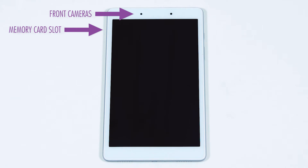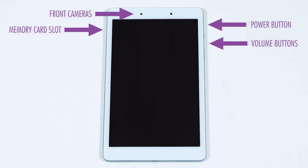Looking at the front of your tablet, you'll see the screen and a front-facing camera. On the left-hand side is where you'll find a memory card tray. On the right-hand side, beginning at the top of the device, is your power button followed by volume buttons.